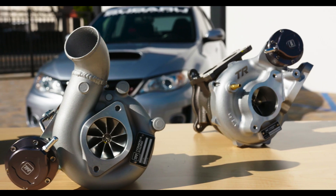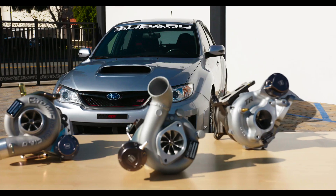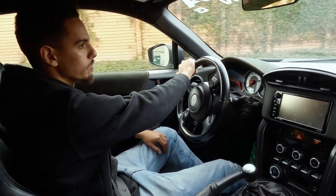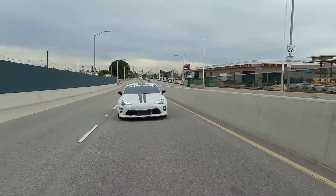TR TurboLine features the largest OEM bolt-on manufactured turbos that you can get for OEM Subaru engines, from the FA to the EJ. Regardless of what your passion is — whether you want to get faster on the track or just have a little bit of extra power for your daily driver — TR has the turbo for you.